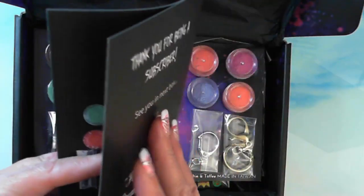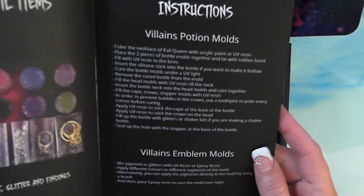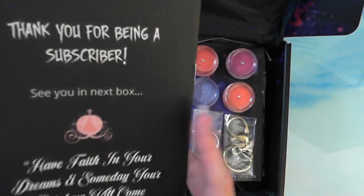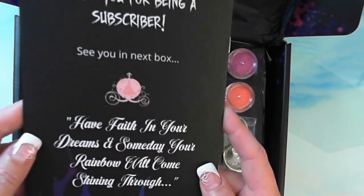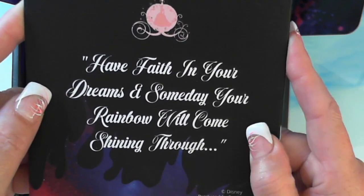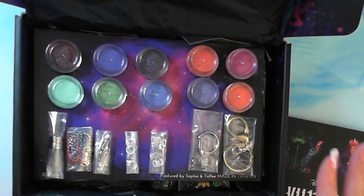So this is the Villains box. They come up with all this lovely stuff in here — a list of what's in there. They also have the instructions on how to do these. One of the things that I saw is the emblem molds being done with polymer clay — I'm thinking I'm going to have to find some polymer clay. How cool is that? 'Have faith in your dreams and sometimes your rainbow will come shining through.' Thank you for being a subscriber. In this box, look at how cool this packaging is.